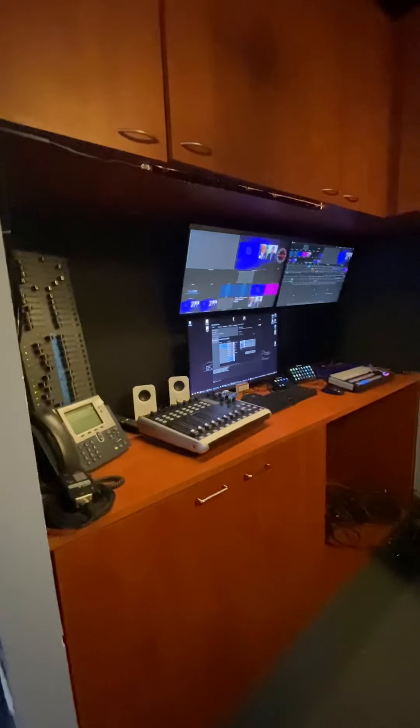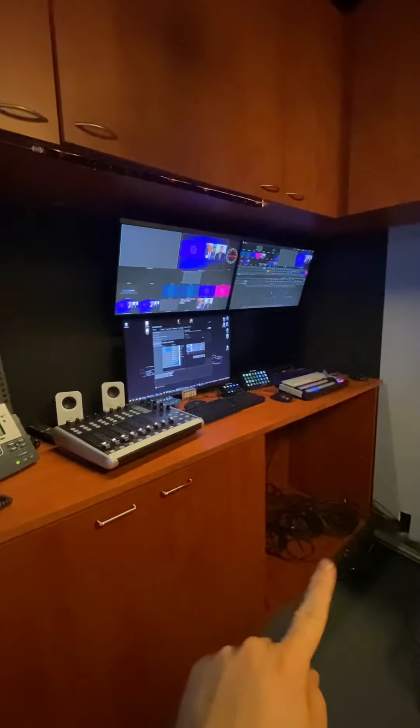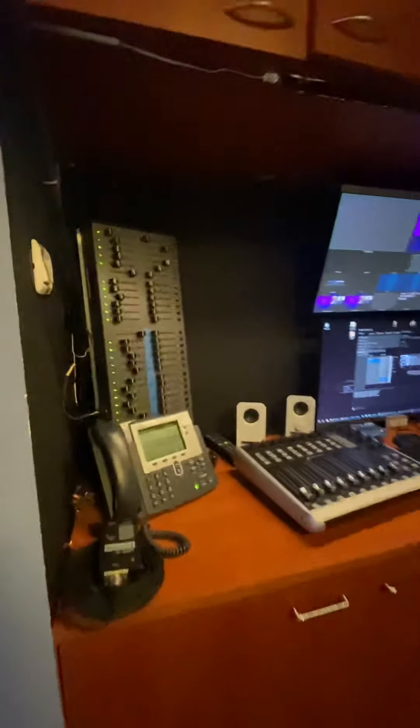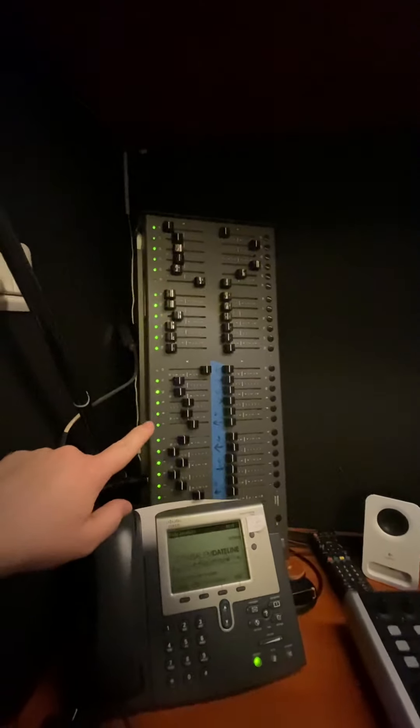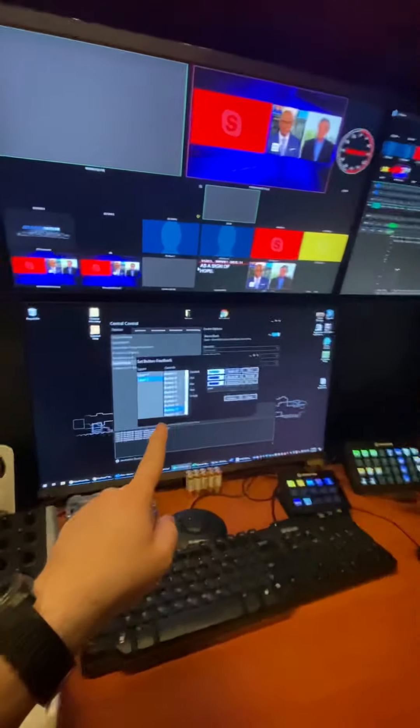Here's the full setup. All those cables will go away once we get everything set up. This is our IFB, our light board, which we're getting replaced with a DMX to USB to be controlled by a control computer.